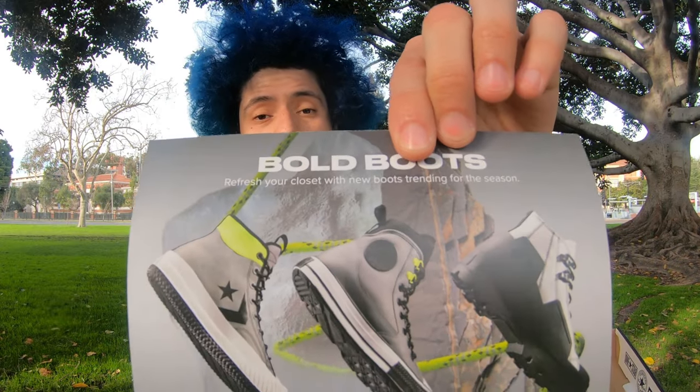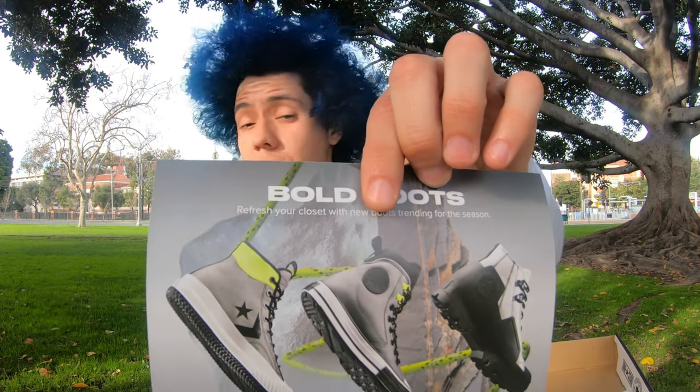You get the whole lineup full of waterproof sneakers, right? Waterproof Chuck Steelers. They got a Gore-Tex line right now, so check them out. Get your discount — you get 20% off. This is what it looks like. I'm gonna make a review about this one pretty soon.